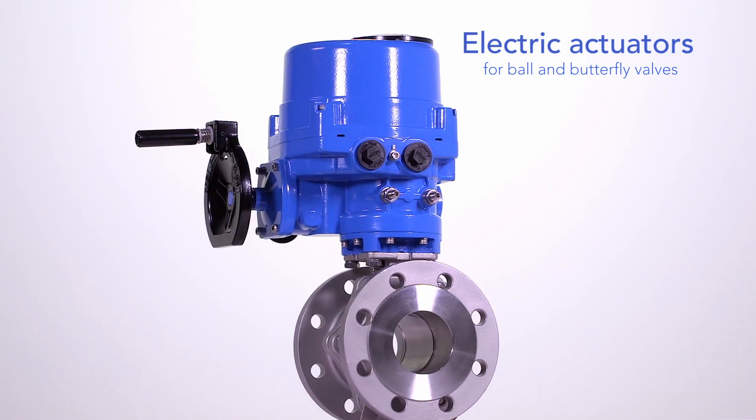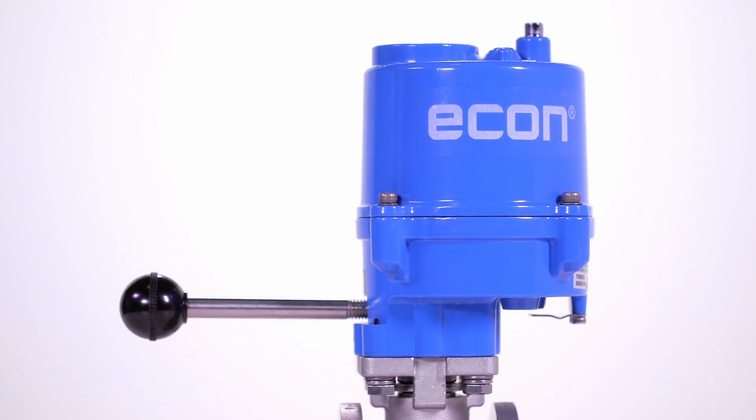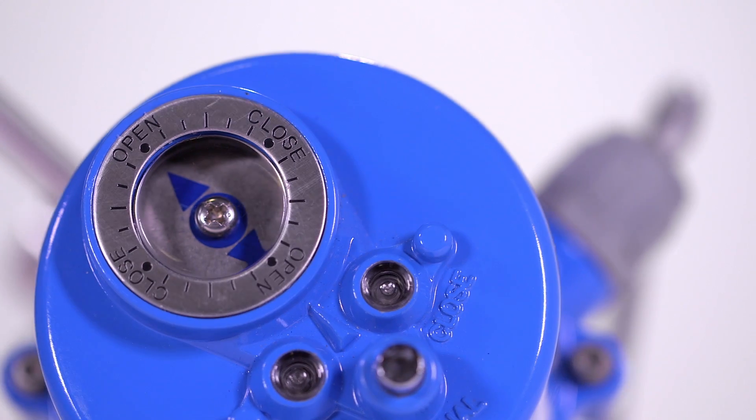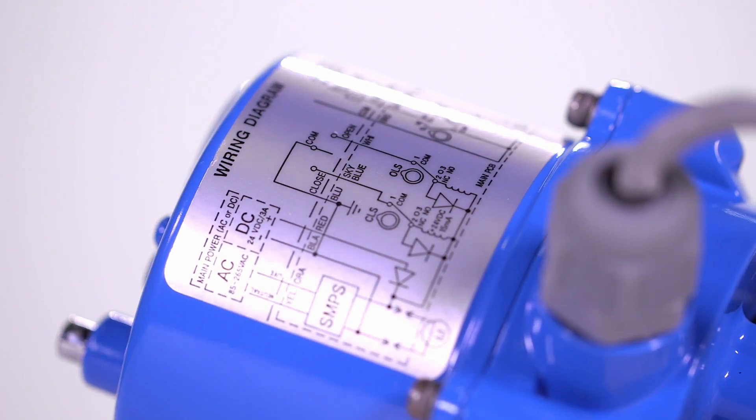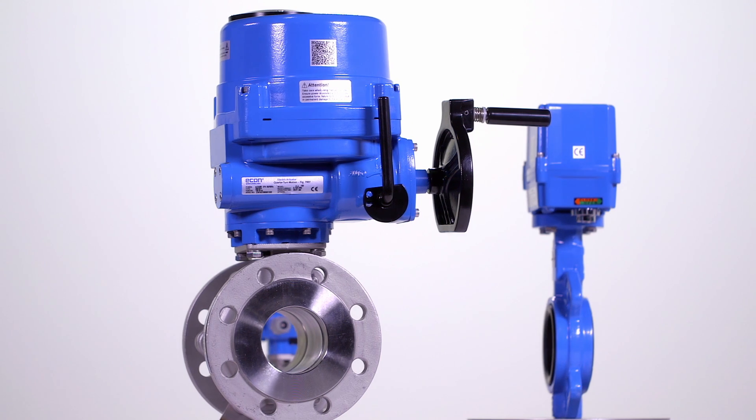Extensively tested for endurance and manufactured to high standards of reliability and safety, Econ actuators are easy to use and can operate under the most challenging of conditions. The price quality ratio of Econ electric actuators is unsurpassed,